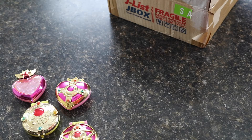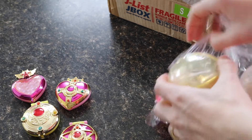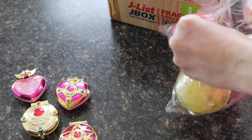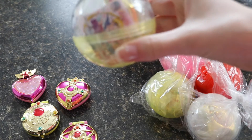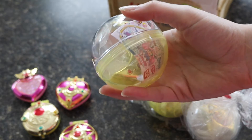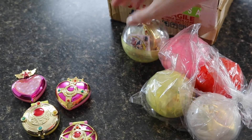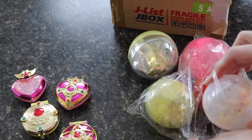If you want these compacts but can't pay fifty to a hundred dollars for the Proplicas, these are a great alternative. This set from Jlist was about twenty-five dollars with shipping, so it's very affordable. They are smaller than the Proplicas, but the quality is pretty great.